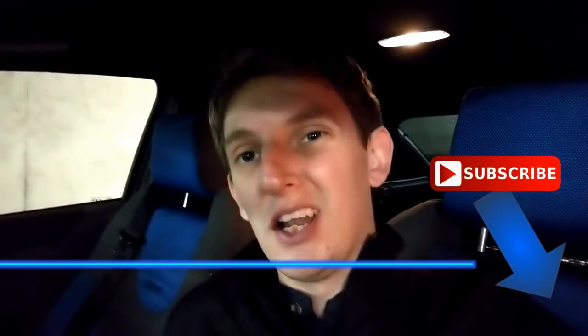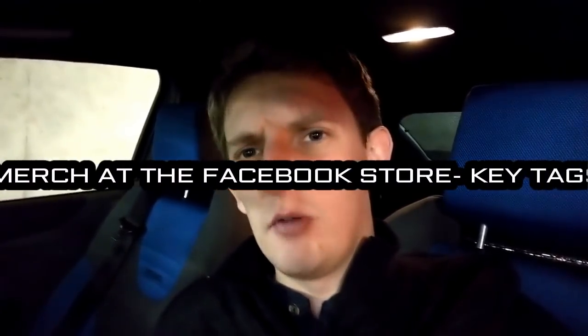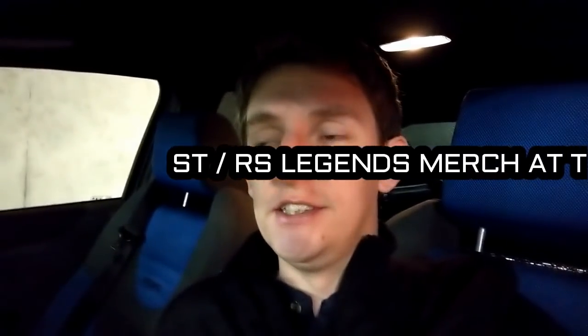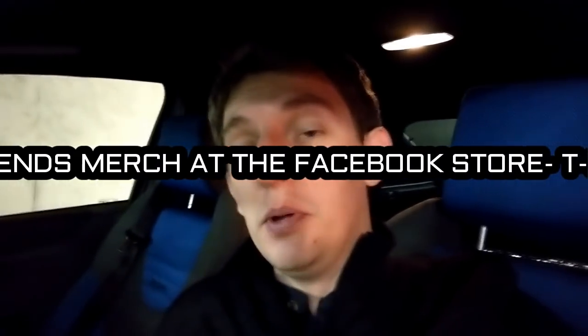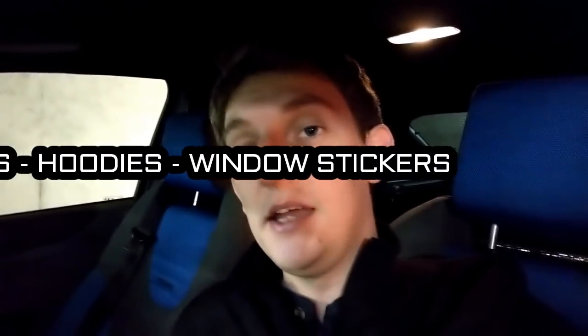But first of all, if you are new to the channel, don't forget you can subscribe at either one of these corners, and also click that bell notification button — that will tell you when I upload my new videos. Also guys, don't forget the AJ Focus merchandise: the key tags and the stickers are still available. Key tags are £12 and stickers are only a fiver — you can get two stickers. And the ST and RS Legends merchandise as well, which is the t-shirts and the hoodies, and I've just uploaded new pictures and new designs on my Facebook group page.